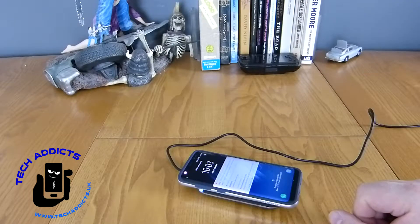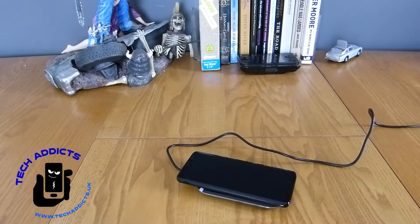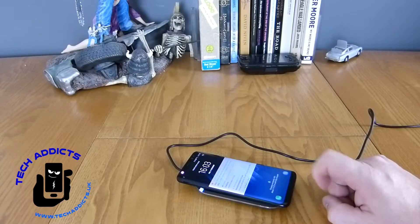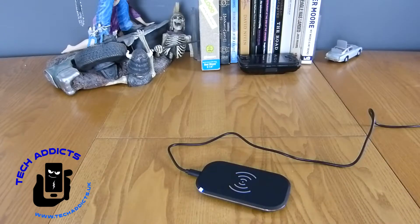I will take the case off. It says it'll take about 1 hour and 12 minutes to charge fully — we're currently at 65%. If we put the case back on...